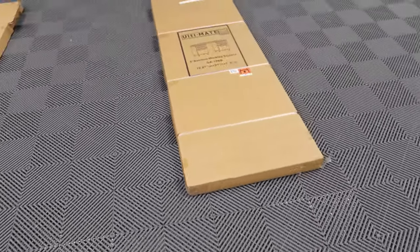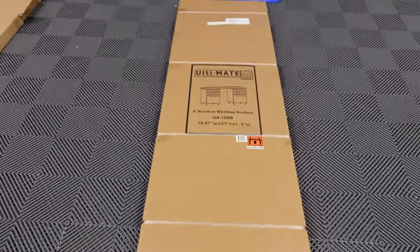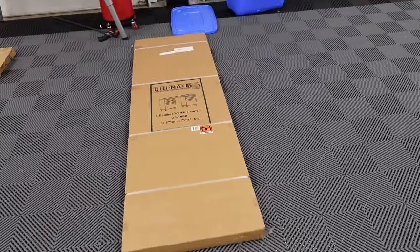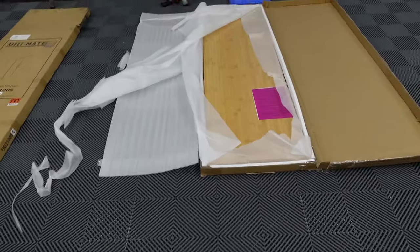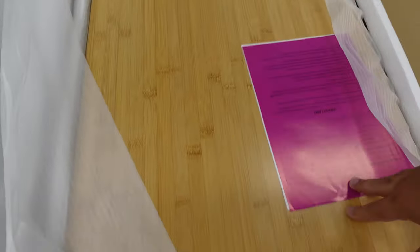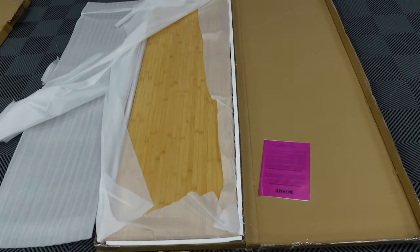We have reached that time in the build where we get to open up the six-foot bamboo worktop. Let's open it up and I'm going to lay everything out and see what's in the box. As you can see, nicely packed — I just peeled off this styrofoam. We have the warranty information, and that's it. This actually has zero hardware.